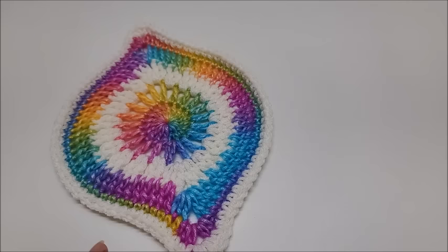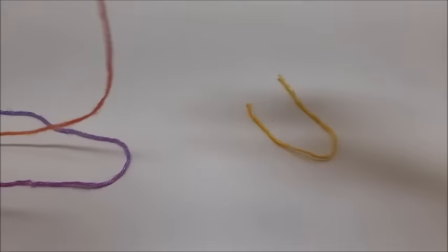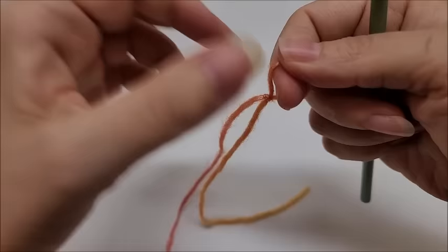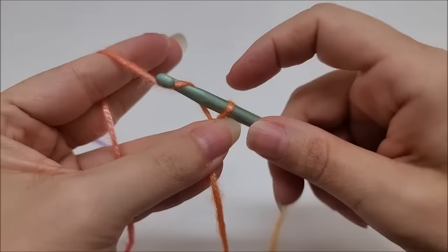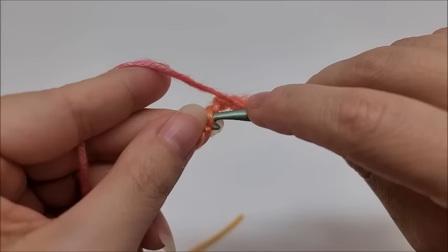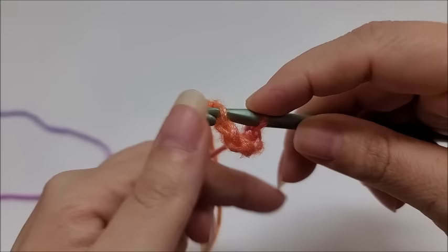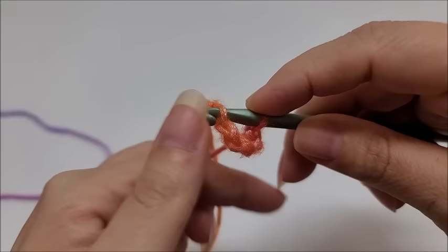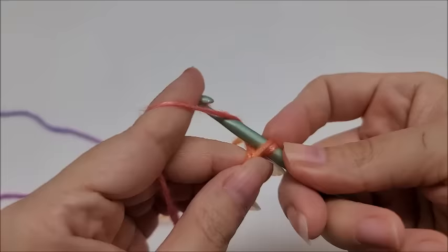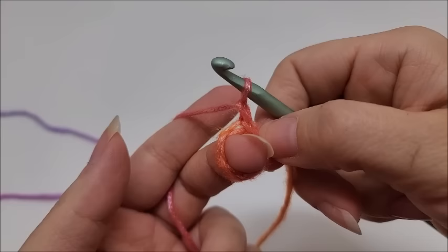We'll go ahead and get started with the center color. This is very easy to do — it's not hard at all. Start with a slip knot on your hook. You can start with the magic circle if you prefer, or go ahead and start with a chain of five: one, two, three, four, five. We're going to slip stitch into the first stitch to form a ring.